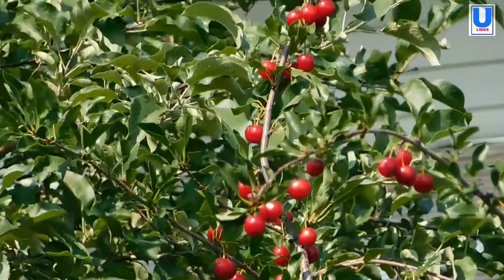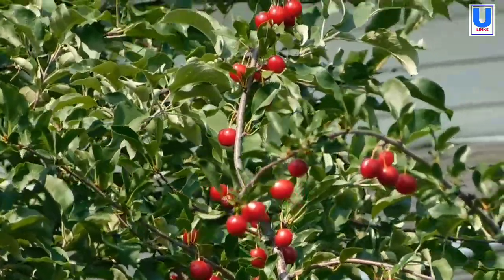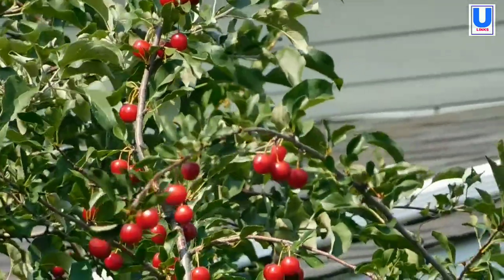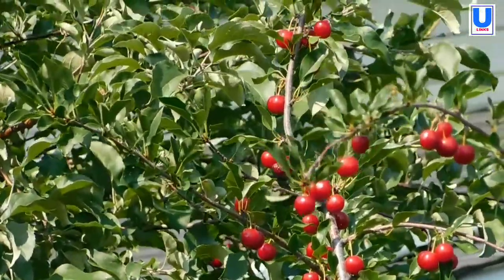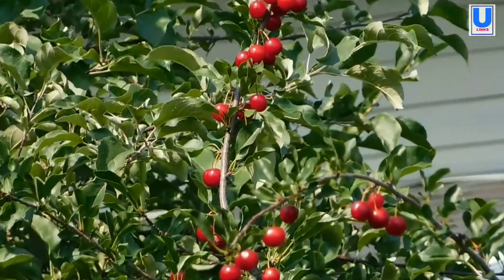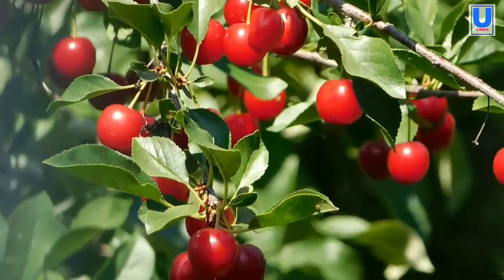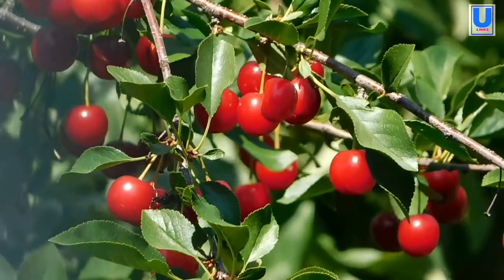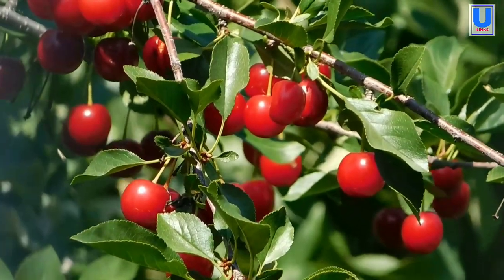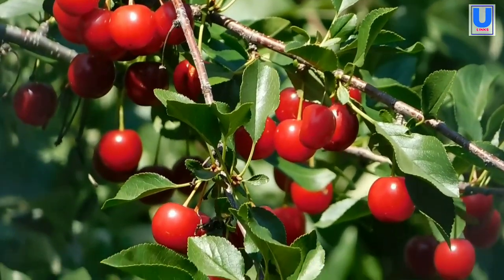Pick fruits only when fully ripe. The sugar content rises in the few days before fully ripened. Be ready to harvest within a week's time. Eat or cook immediately. Pick fruits when firm if they are to be frozen. Be sure to pick with the cherry stem so you do not tear into the fruit.